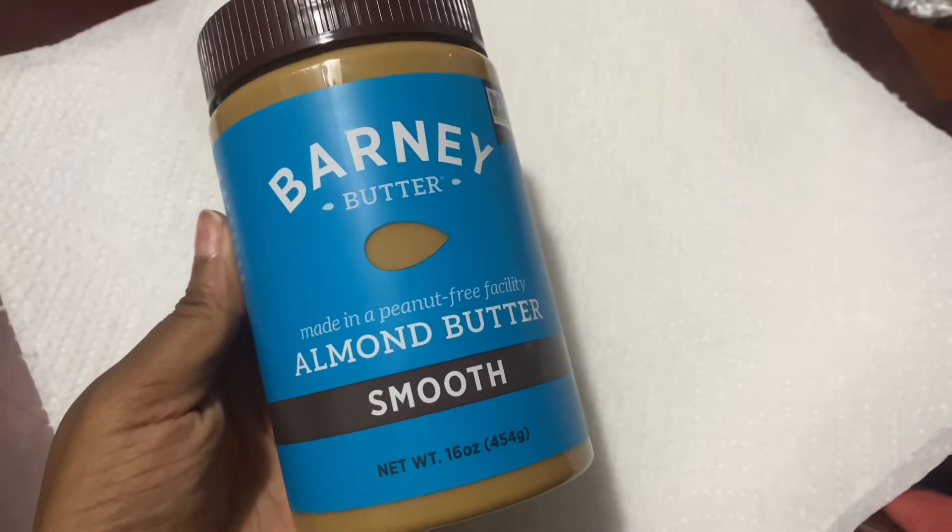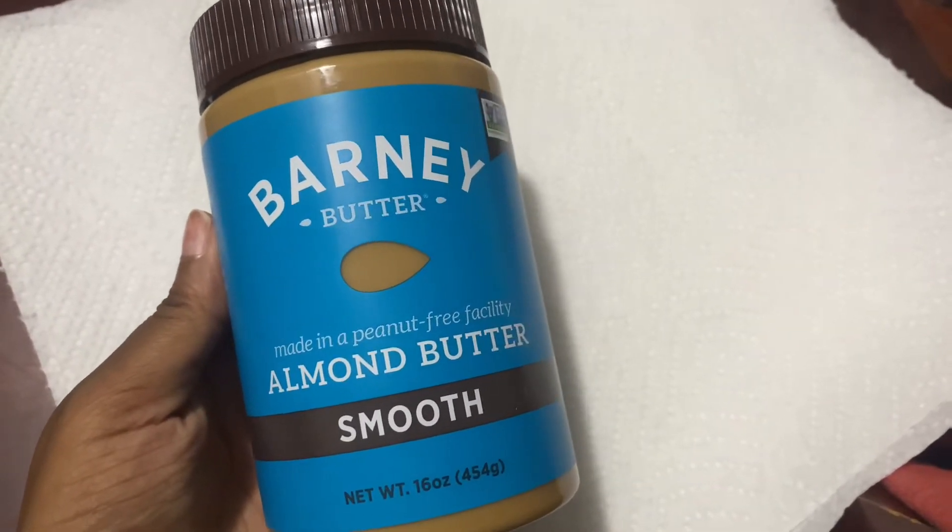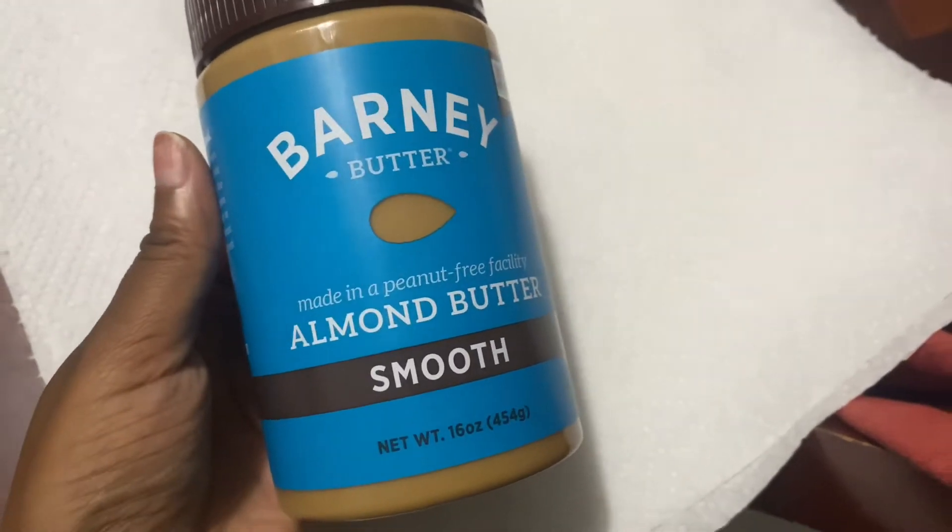Good morning you guys, another day another vlog. I'm about to give Jelani some yogurt and an almond butter sandwich to get the day started — he loves the almond butter. I replaced peanut butter with almond butter because we used to use Jif peanut butter, but they had a recall, so I switched. Jelani really seems to like it and my husband said it's not that bad.